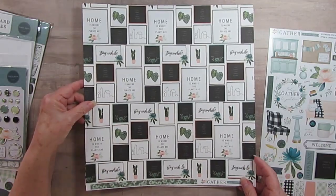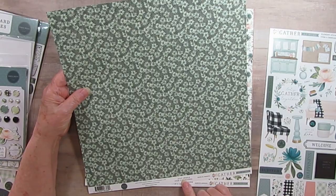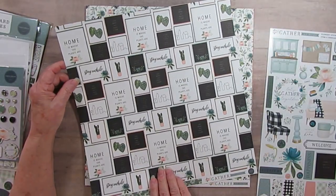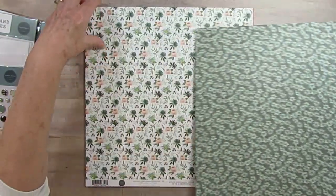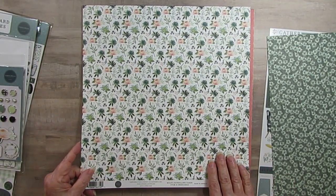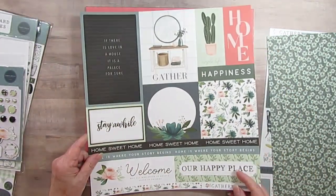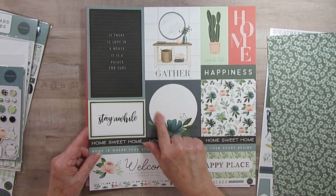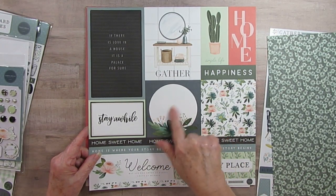I don't even know if they're in order, but — do these ones have names? This one's called Stay A While. So that's the two sides. This would make great embellishments too if you weren't going to use it as a page. And we have this pretty floral. This one's called Multi-Journaling Cards — obviously it's the journaling cards. This would be really cute to put a title in. I think one of my last layouts had a title in one of these.